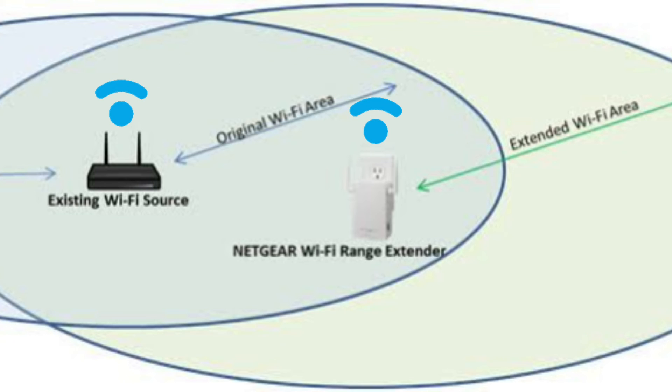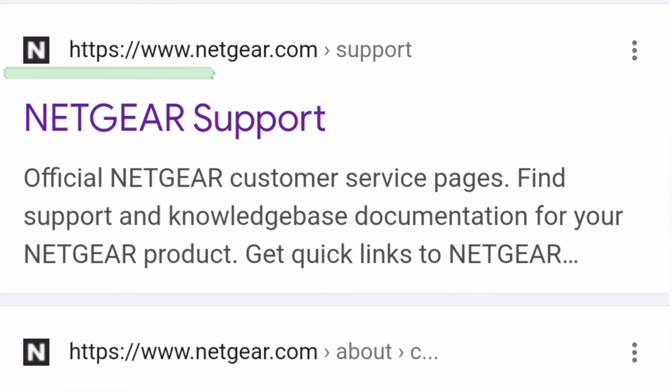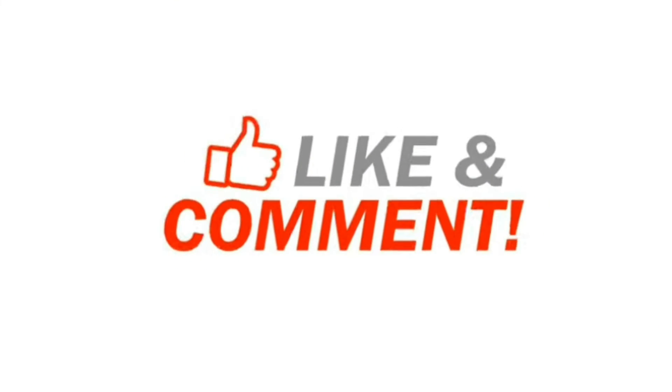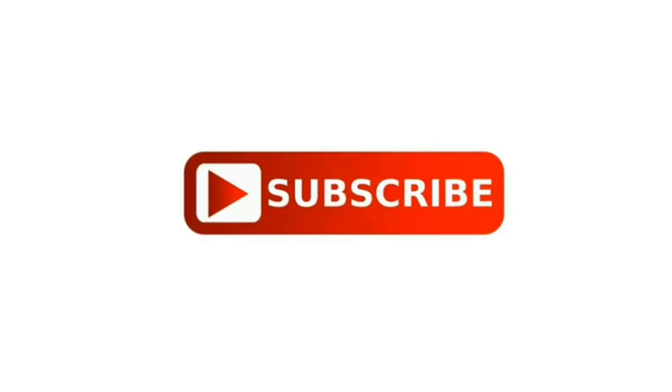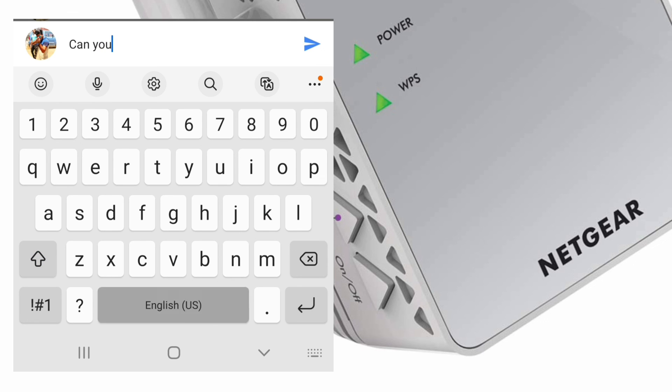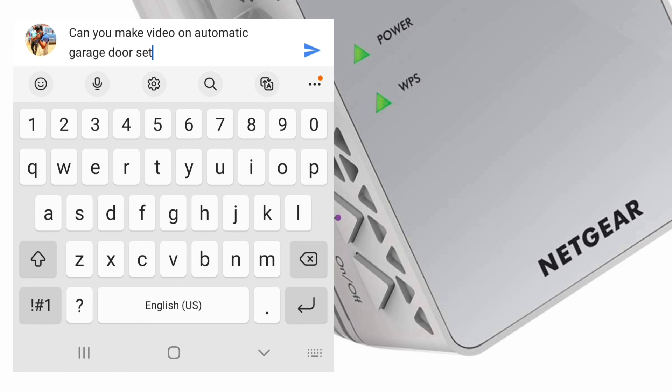We hope you find this video useful. In case you need any further assistance, you can get in touch with the Netgear official support — the link is provided in the description. Do kindly hit the like and subscribe button; it will boost our confidence. And if you want a video on any other specific topic, gadget, or device, then do let us know in the comment section.